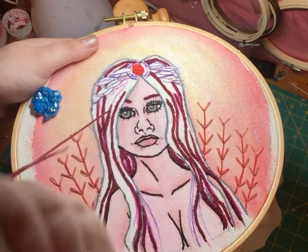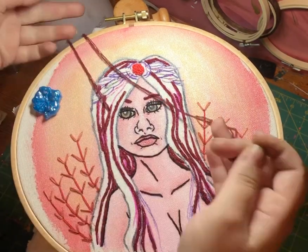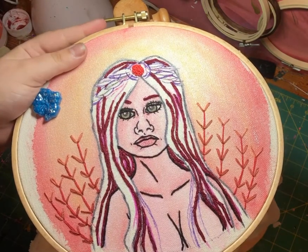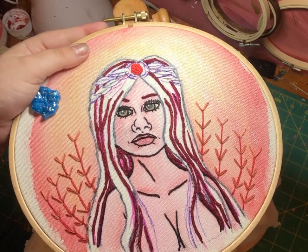When you're doing curves, it's most important to come in exactly with the hole that you left off with the last stitch.